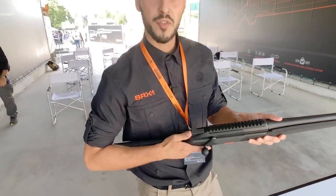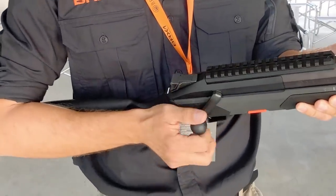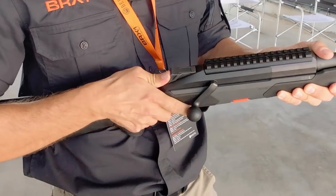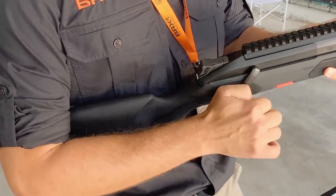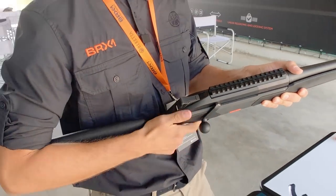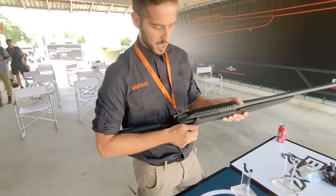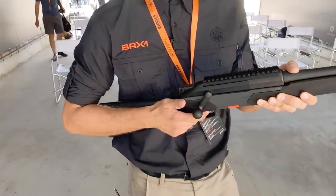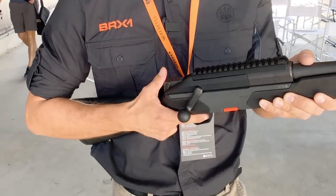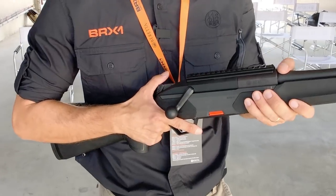Next is the safety. We have a three-position safety. The first position is fire. The second is a mid-safe position — you can move and operate the bolt carrier, but the hammer is disengaged. The third is complete safety, where the bolt carrier is completely blocked and the hammer is disengaged. This is ideal when you're moving from one spot to another — it's completely safe.